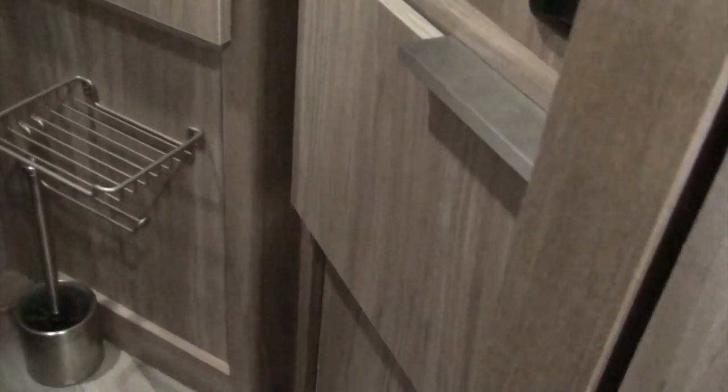They encourage you to buy a water filter to put on your hose when you hook up to connections. This cabinet was screwed shut solid with no access, so I made a door for it and installed an internal filter — rather than lugging a filter around, I built it in permanent.